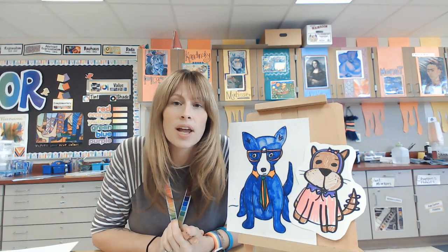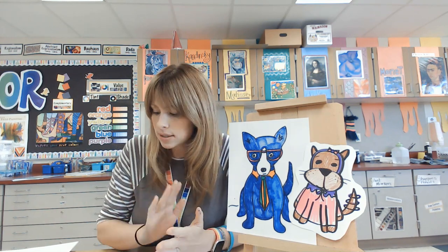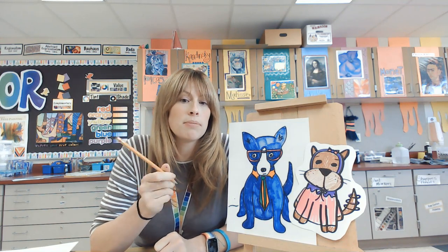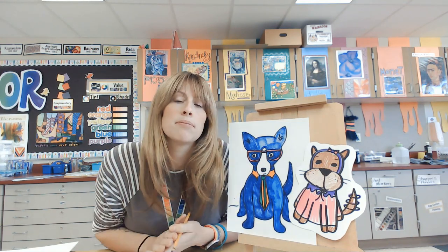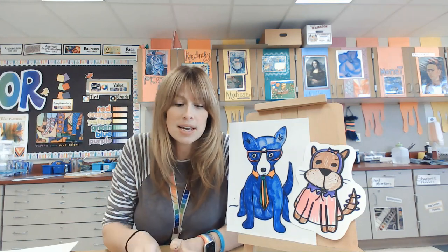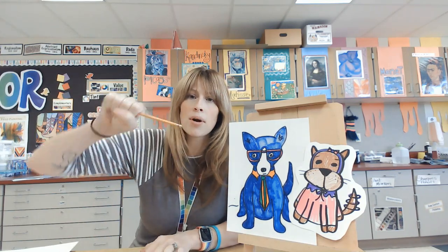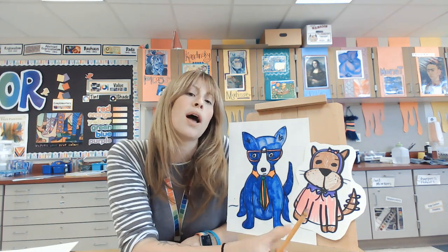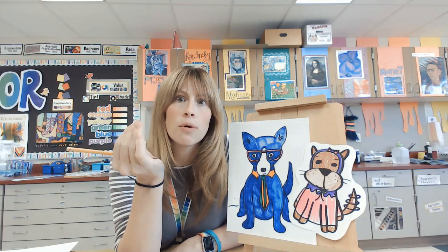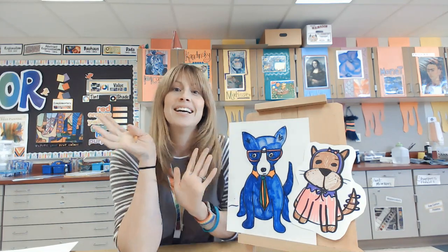Maybe you decide yours isn't even going to be a dog — maybe you want to do a cat, and that's okay with me. What you'll need: if you want to make the George Rodriguez dog, you'll need a pencil because we'll start with shapes we have to erase. For the cartoon dog, you'll just need crayons, markers, a pencil, or a sharpie, and a piece of paper.